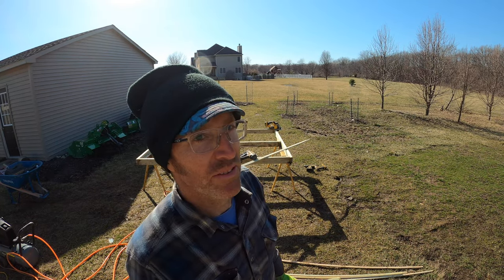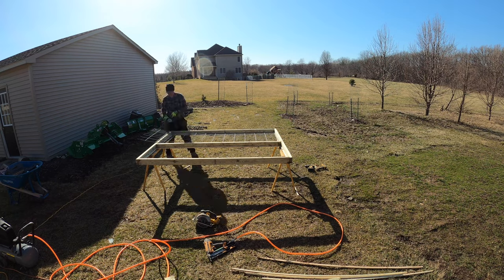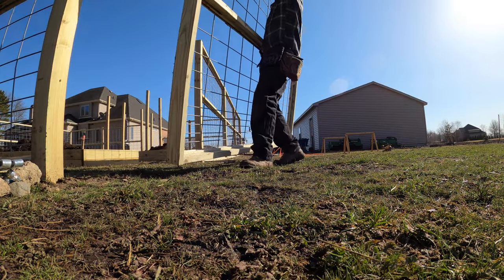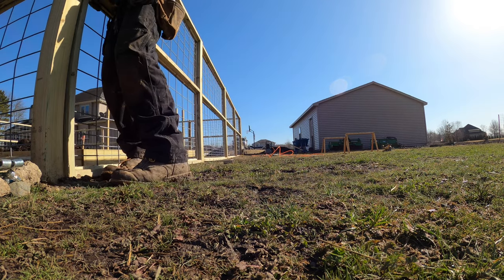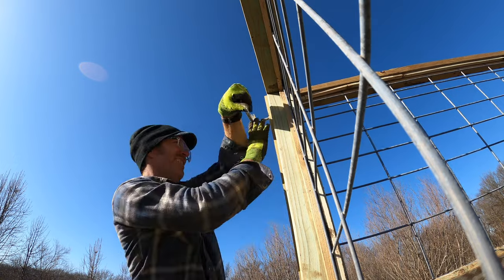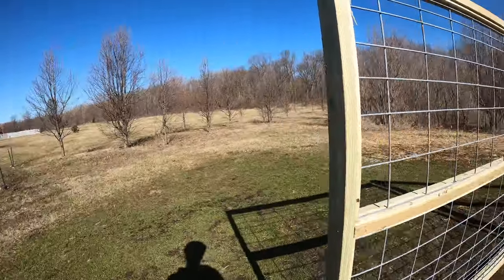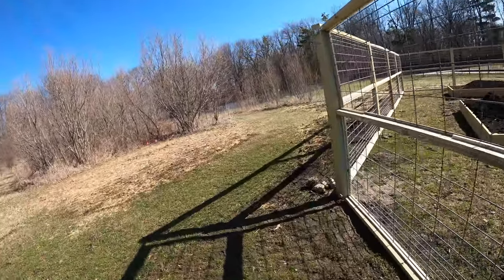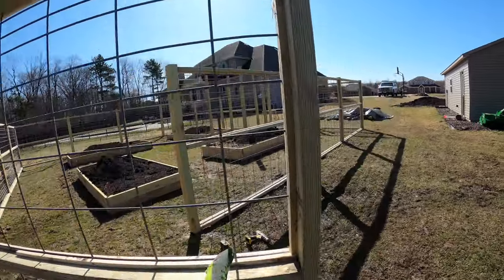I finally put this up on sawhorses. It's not a gate that's meant to be open every day, but once a season he's going to bring his tractor in here with more topsoil and stuff. It's just on these farm hinges - you can pop this off if you wanted to, it just slides up, and then I'll put a couple of latches over on this side.